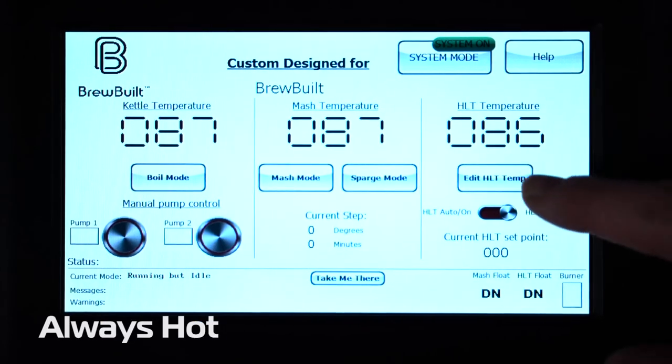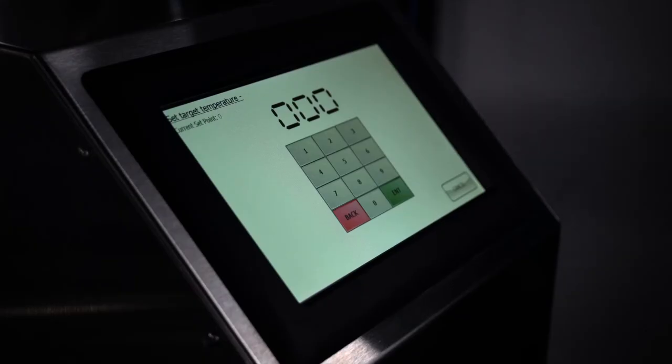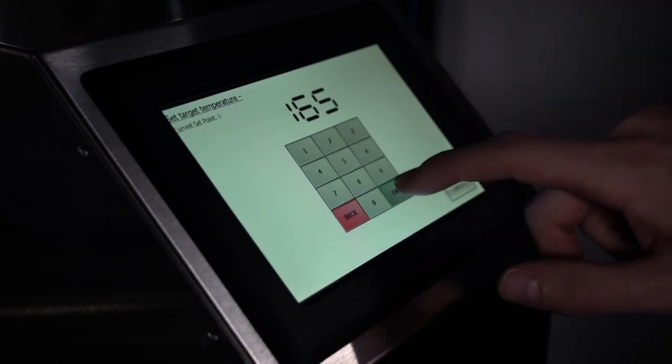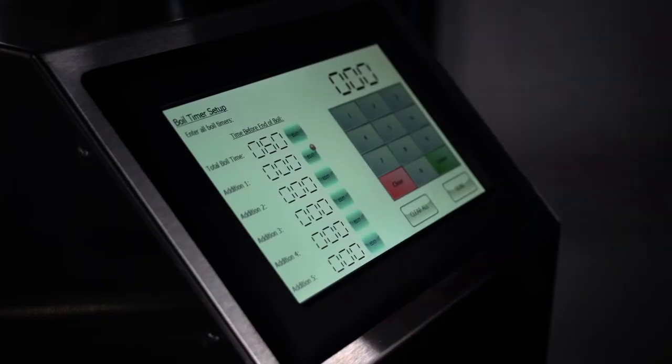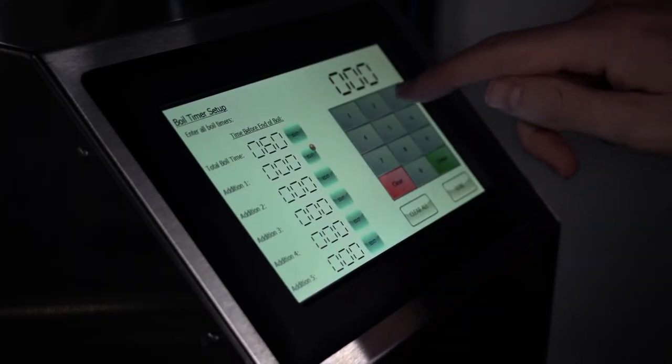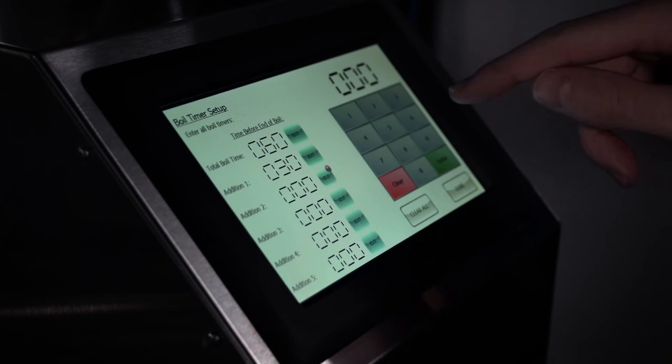Always hot — the system maintains the hot liquor tank temperature that you set by automatically turning the burner on and off as needed. In boil mode, customizable boil timers remind you when to add hops, finings, or anything else you need to remember to add during the boil.